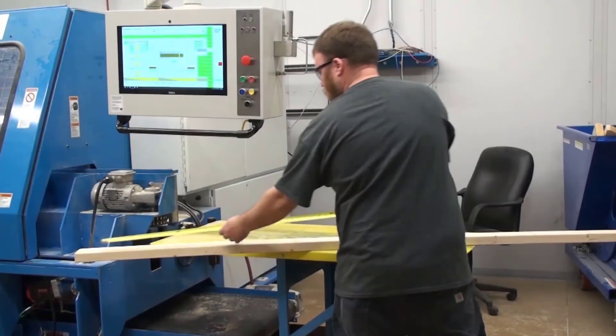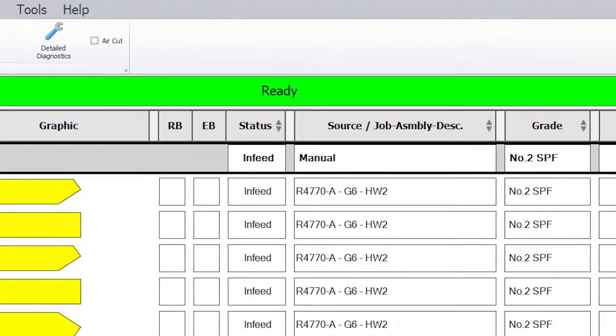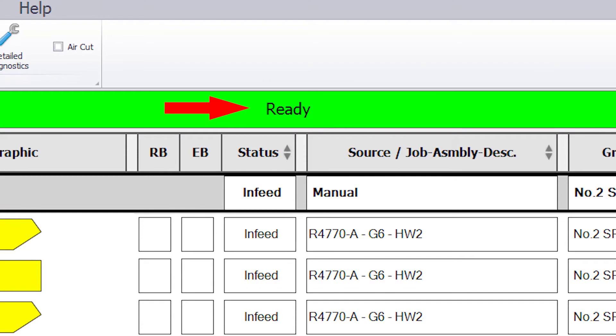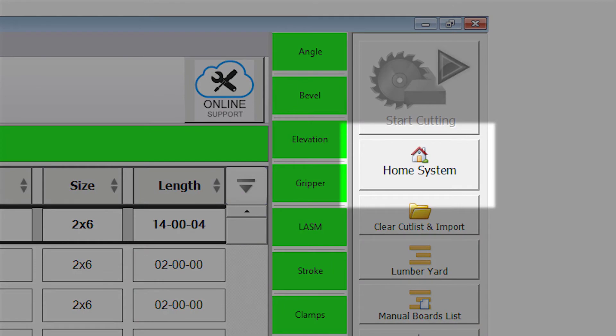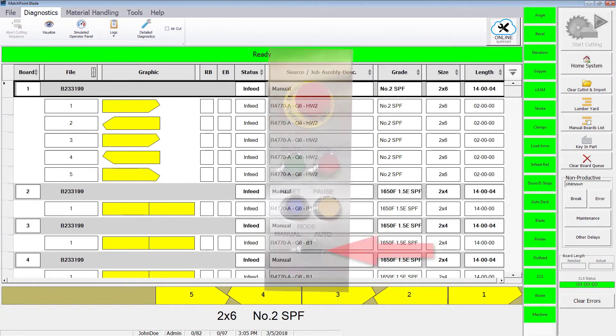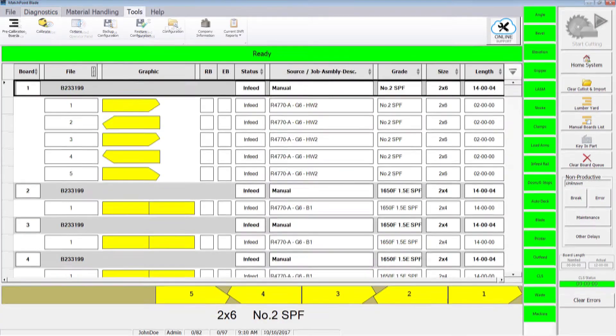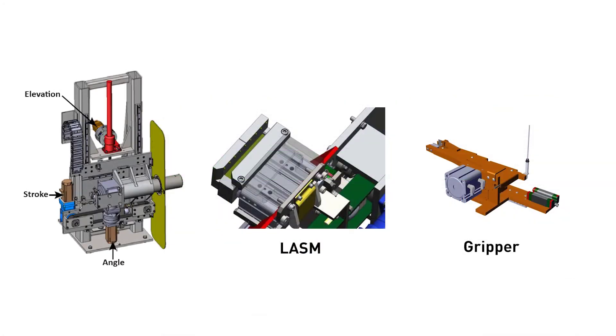You'll need a 16-foot 2x4 for this step. Restore power to the saw and touchscreen and open the blade software. Ensure the status banner on the blade home screen shows ready. You may need to press the Home System button on the toolbar if the system is not in the ready state. The saw must be in manual mode for the Home System button to work. Change to auto mode, then press the Pre-Calibration Boards icon on the Tool Ribbon. Press Start and follow the on-screen instructions. This helps determine if the gripper or LASM needs to be calibrated.